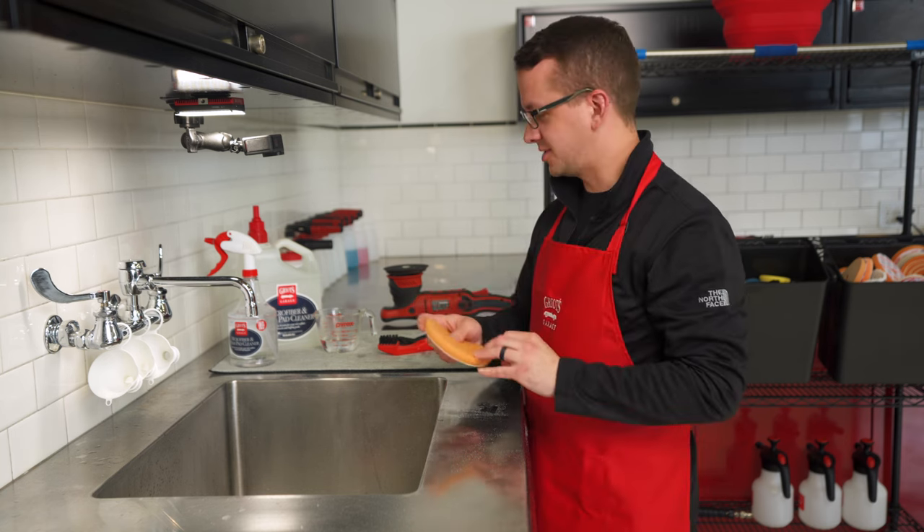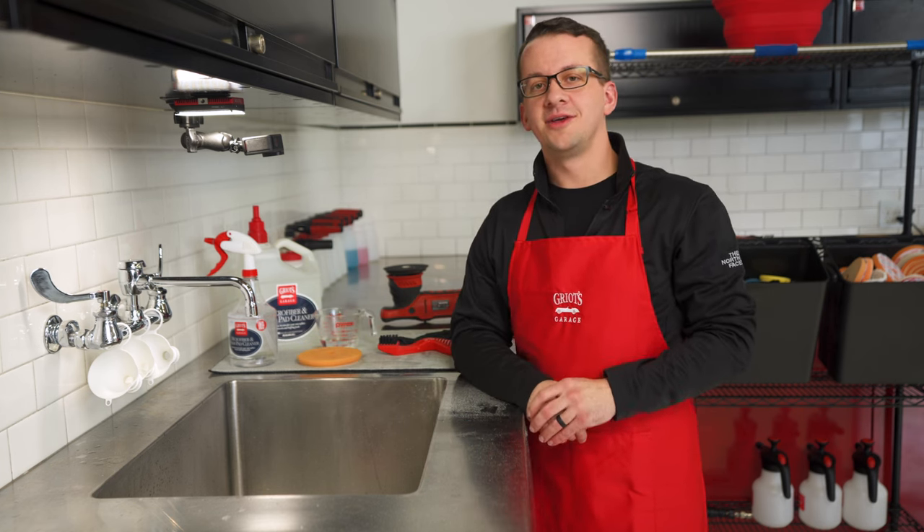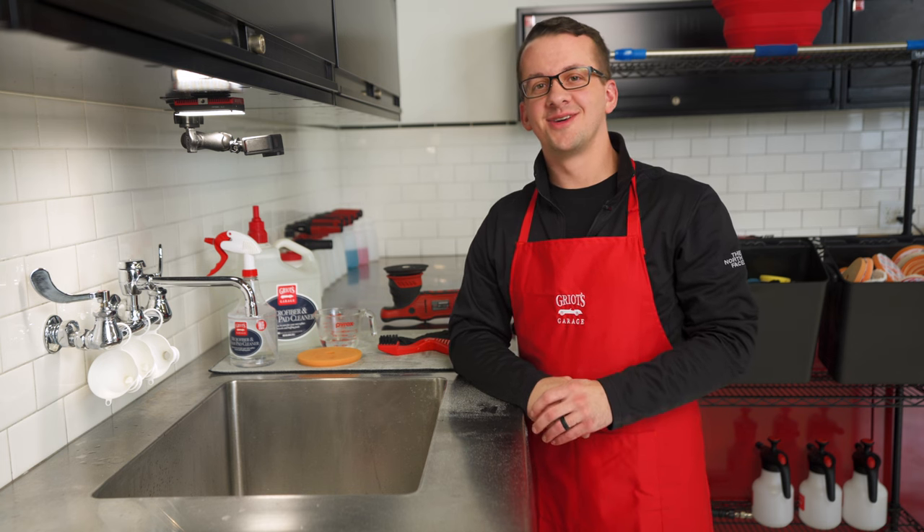That'll ensure your pads last a nice long time and you don't need to spend an excessive amount of money buying new pads every time you detail a car. For more information on pad cleaning and our microfiber and foam pad cleaner, be sure to visit griotsgarage.com, and as always, have fun in your garage.